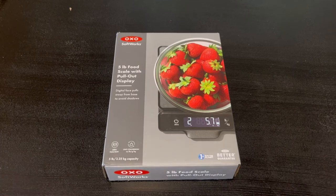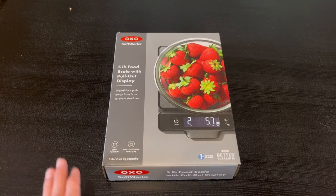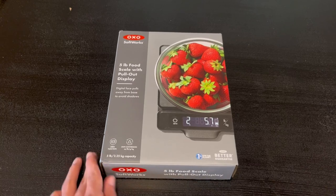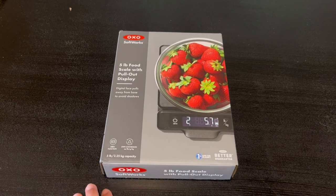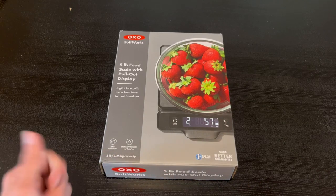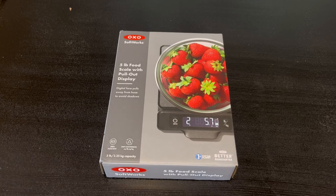Hey guys, Quick Reviews back with one review. Today we're going over the OXO Softworks 5-pound food scale with a pull-out display. I'm going to go around the box and open it up to show you what's inside. Right here we have a nice image of it, and it does have a zero function and unit conversion from ounces, pounds, grams, and kilograms.